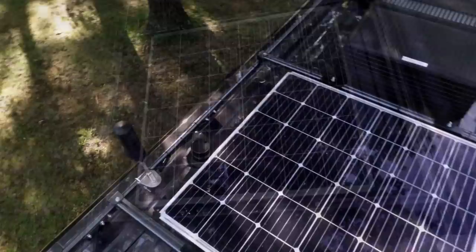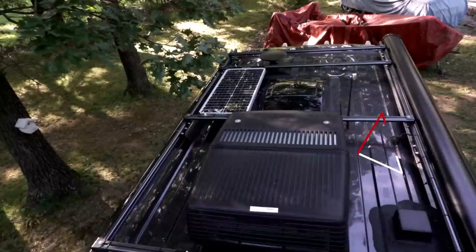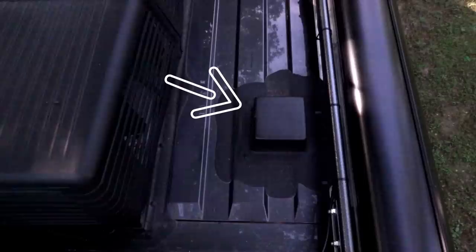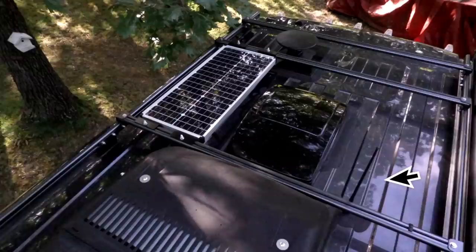We have the WeBoost antenna — it helps me pick up cell phone signals that are far away. There are two vents: one for the black tank and one for the gray tank. In the middle is my Coleman Mach 10 air conditioner. Winnebago added a hole in the roof with a plastic box over it, so if I decide to add anything, I just poke a hole in the plastic. And last, we have a smaller solar panel, two antennas — one for TV and one for satellite radio — and my Max Air fan.